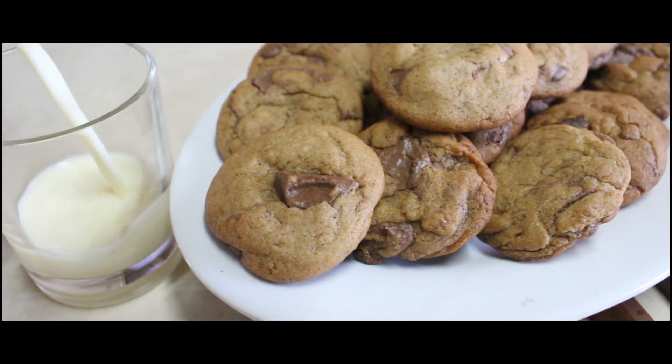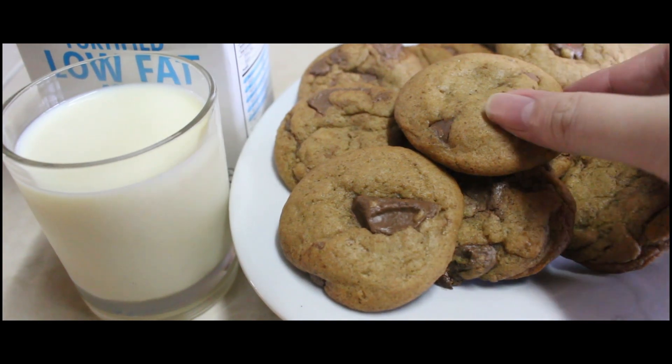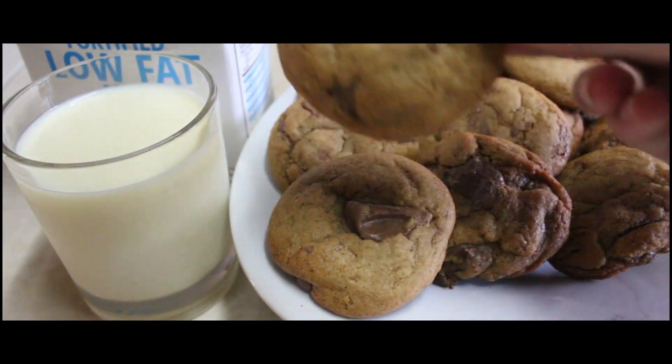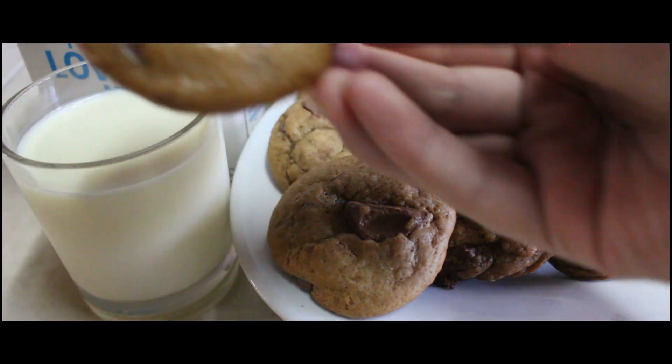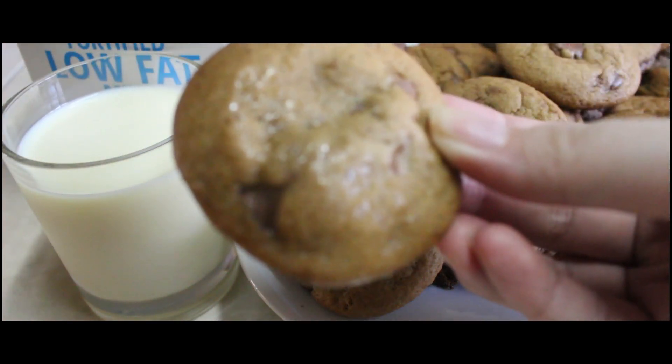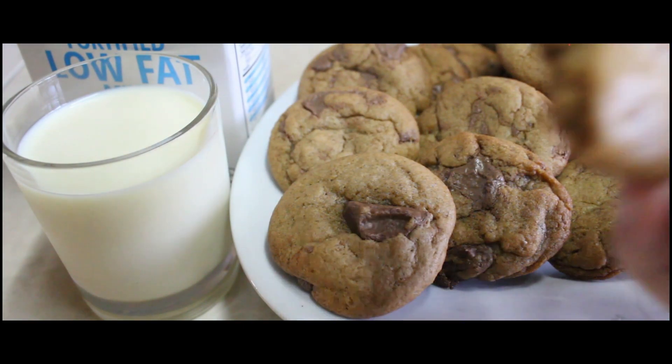After nyo mag-bake nitong cookie na to, sobrang sarap niya i-partner sa cold milk — itong gagawin po. Tignan nyo, kung matatakam din kayo. Mmm, ang sarap!